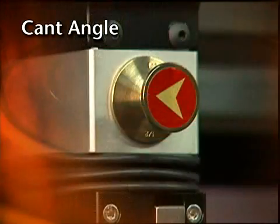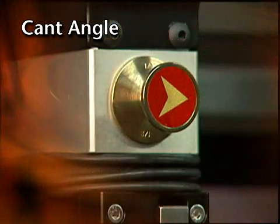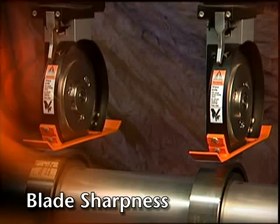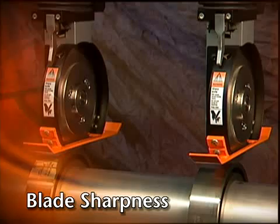Cant angle is another factor. The E-Knife Holder ensures an accurate cant angle by using the same style of cant angle key found in the Performance Series knife holder. Blade sharpness is best maintained with proper side force and overlap. The auto-calibration of these two factors reduces blade wear in addition to improving slit quality.